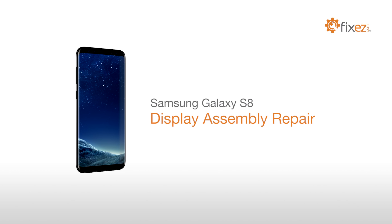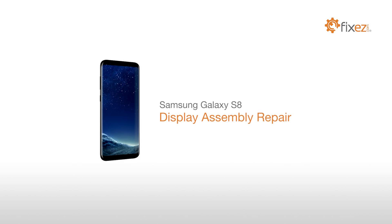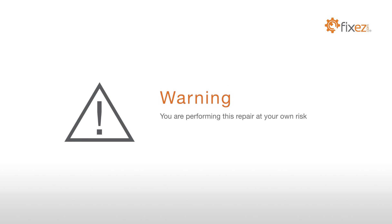Samsung Galaxy S8 Display Assembly Repair. Warning: you are performing this repair at your own risk. We claim no responsibility for any damages that might occur.